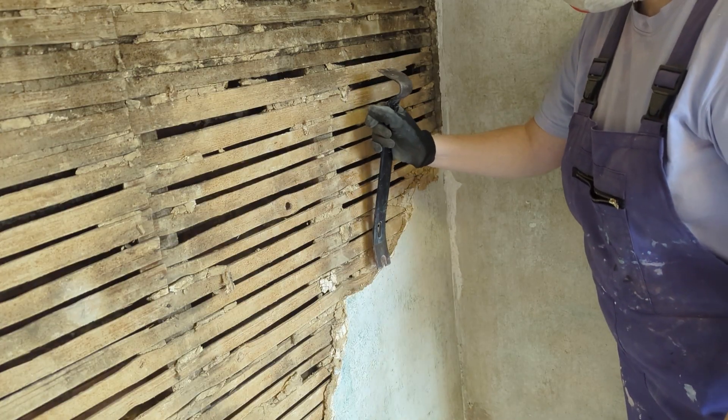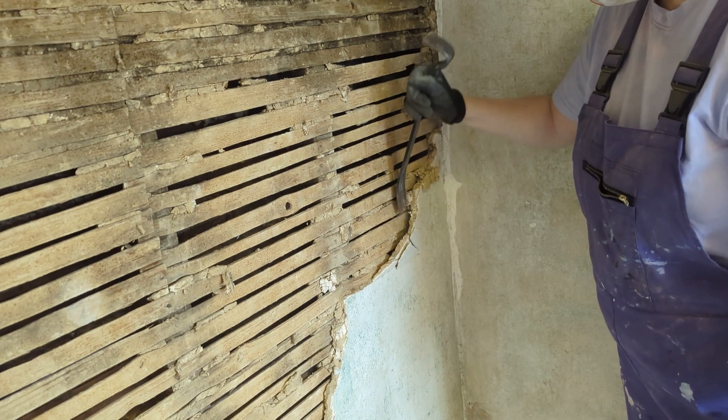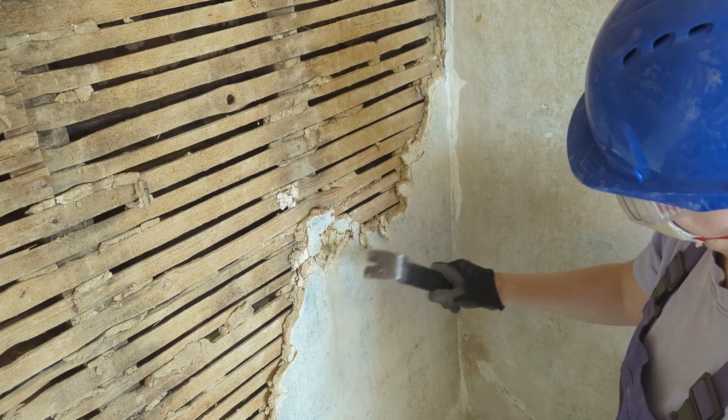To remove the plaster, you can just slide the flat side of the crowbar behind it and wrench forward in chunks like this. If it's proving tough, I like to use the other end to bash it up a bit first, then tack it off in smaller bits.